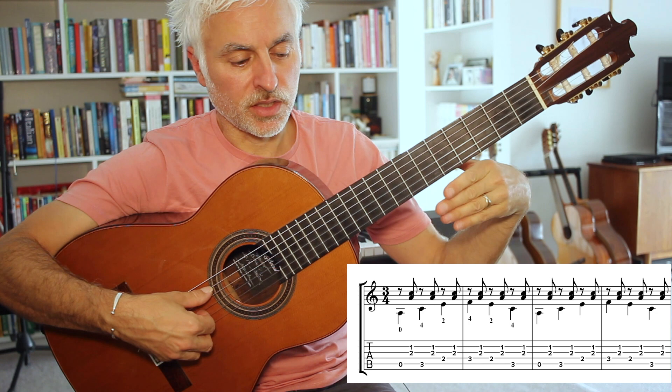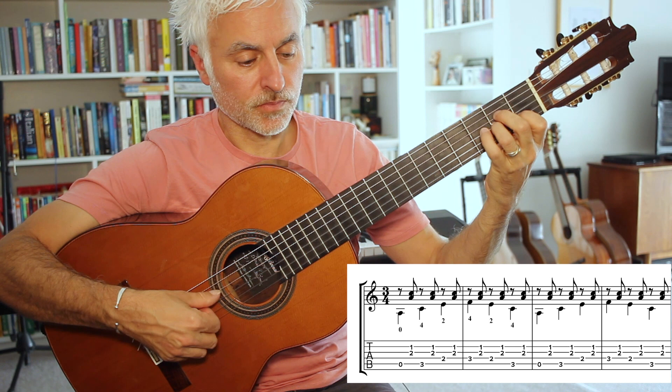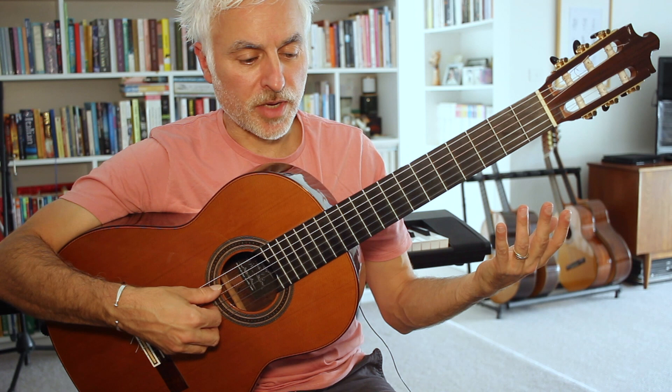I played it fairly quickly - in a performance context I do play it quite fast, but it works reasonably well slow as well. So the next four bars we introduce the main melody.